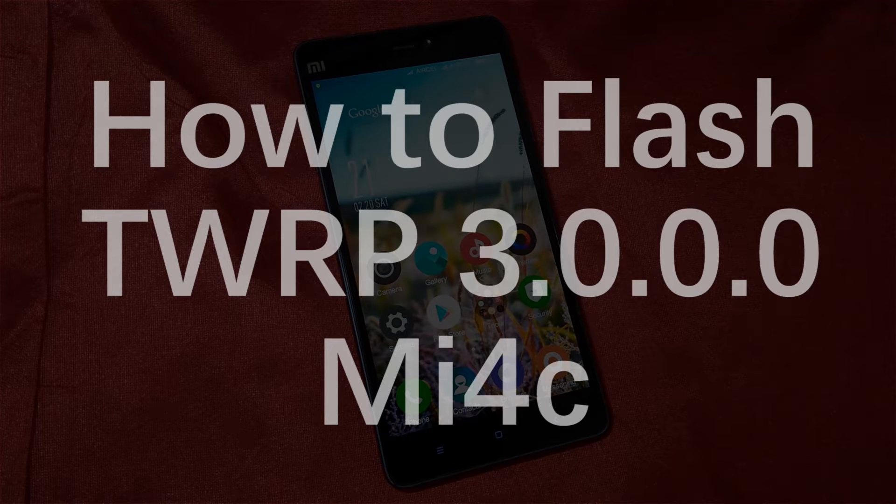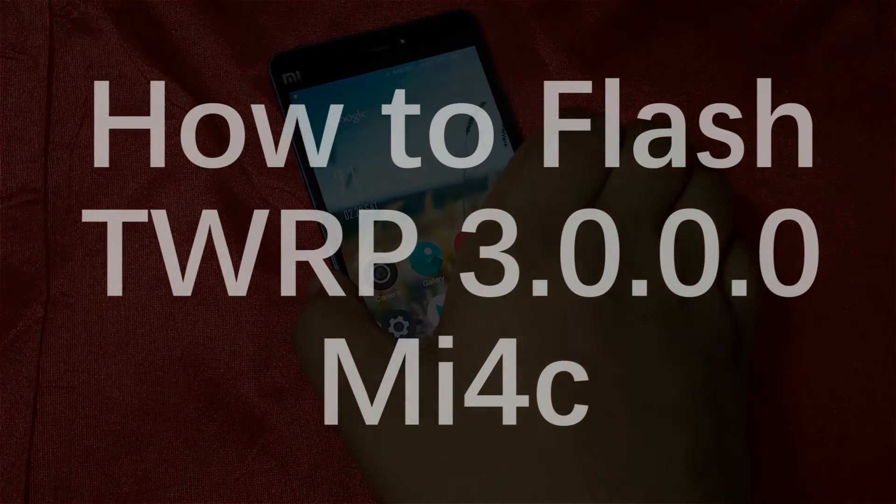Hello everyone, this is Satyajit from the Mewi device team. Today I am going to show you how to flash TWRP 3.0.0.0 on your Mufo C.